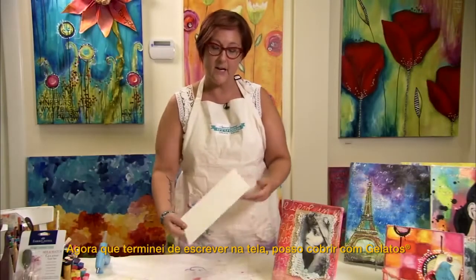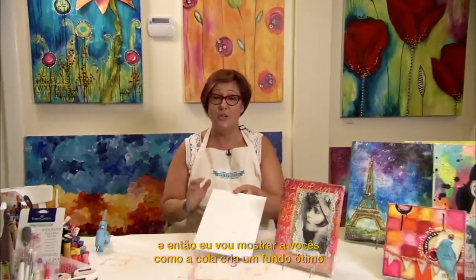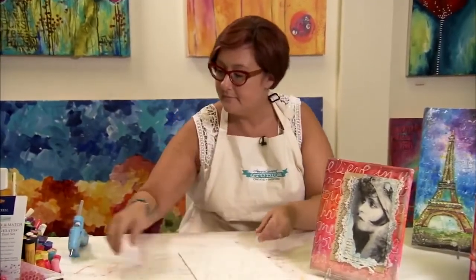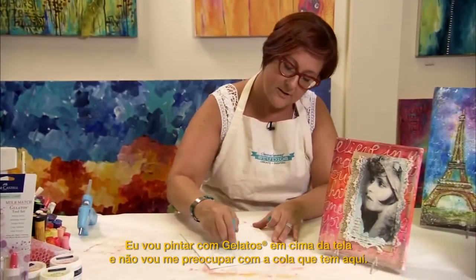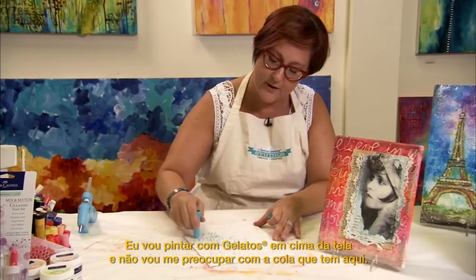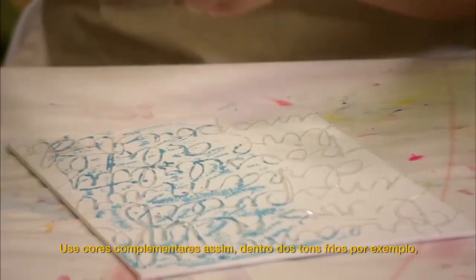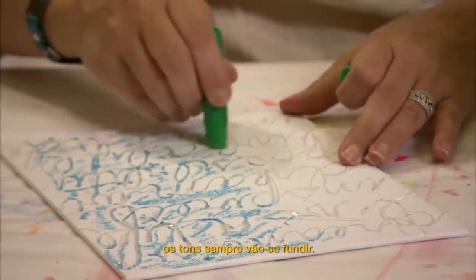Now that I have the writing done on the canvas, I can cover this with Gelato and then show you how the resist will make a great background for a collage that you're building. I'm going to color the Gelato right onto the canvas and I'm not going to worry about any of the glue that's in the way — more importantly just to get the color on the piece. Work with complementary colors so that if you stay within your cools, you won't make mud.